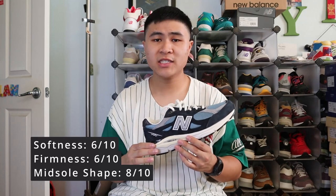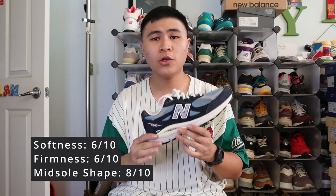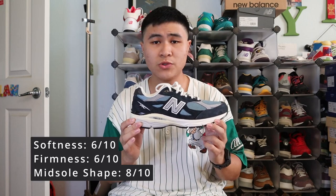The V3 has an excellent combination of firmness and softness. It's not too overly soft or squishy on your feet, nor is it too overly firm or stiff, and it also has a very supportive midsole shape.